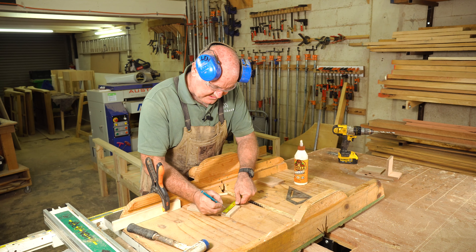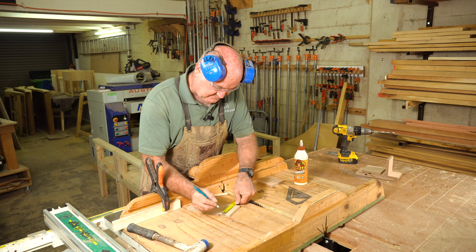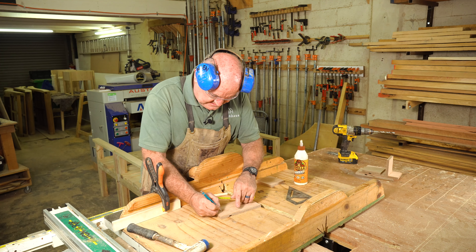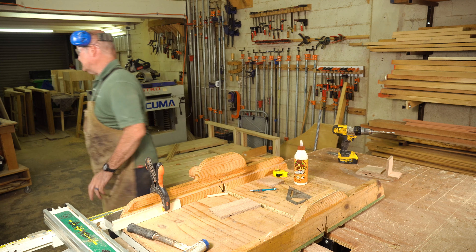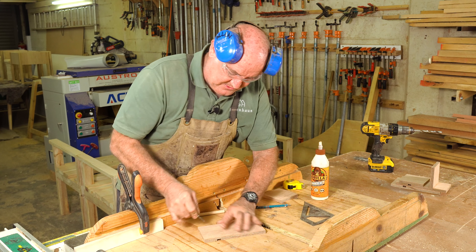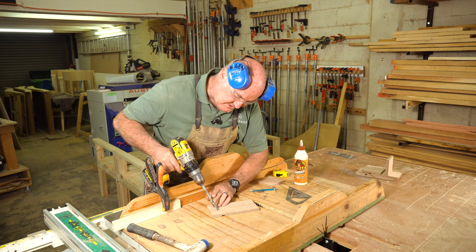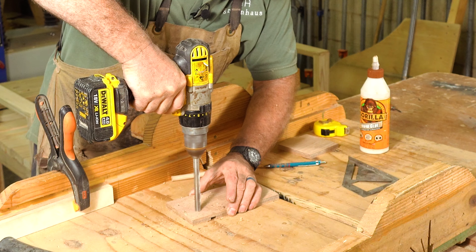Let's check to see what this fits like — there we go, absolutely perfect fit. You don't get better than that; that's about as accurate as it gets. So there's our stand at the right angle. All we need to do now is add our dowels to the base here so we can rest our phone. You'll see why we've chosen dowels in a second — it makes total sense because there's a place created naturally by the dowels for your cable.